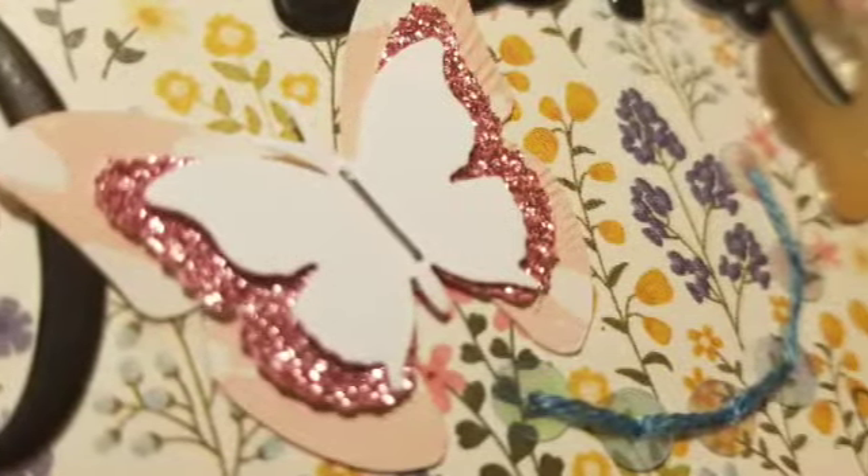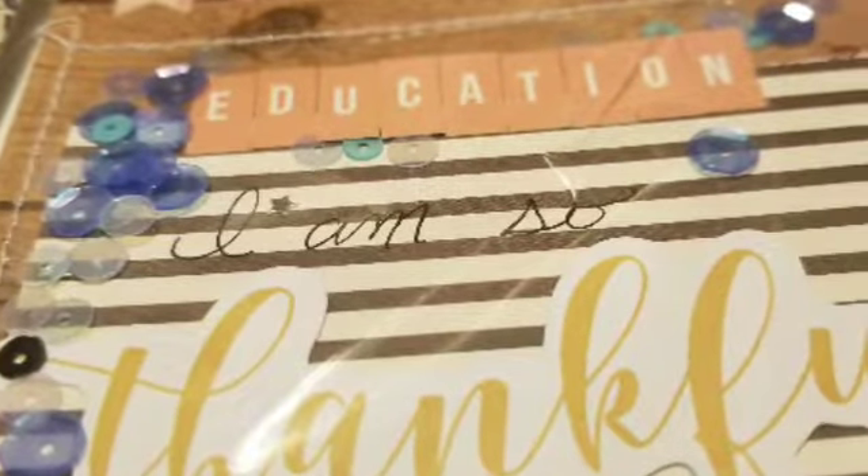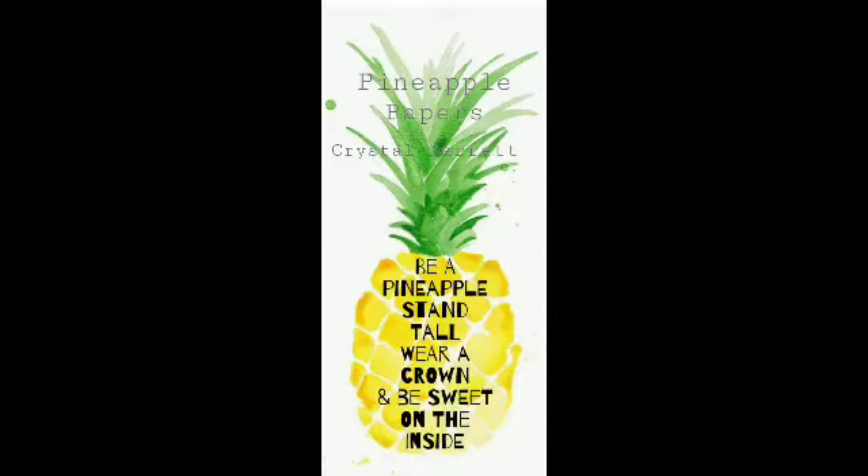There's my butterfly and there's a little bit of the sequin pocket. Remember to wear your crown and we'll see you next time. Bye!